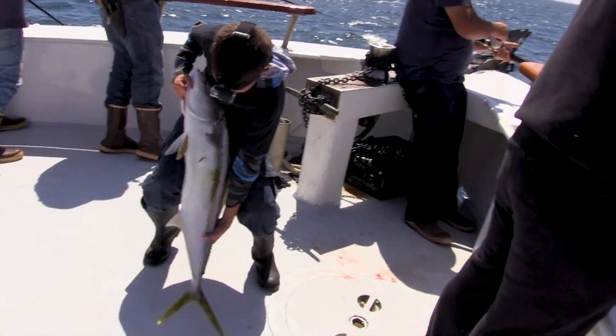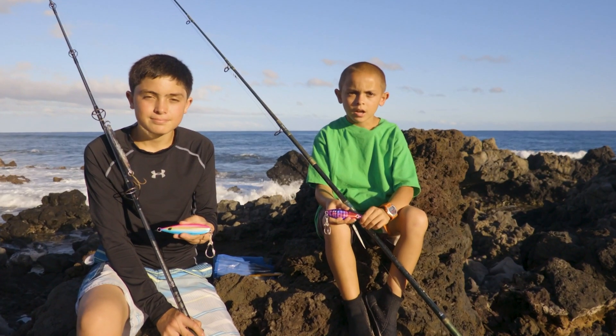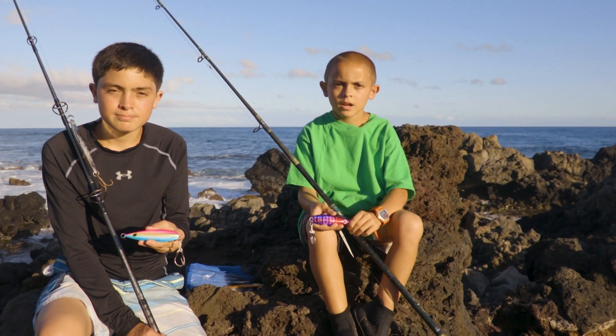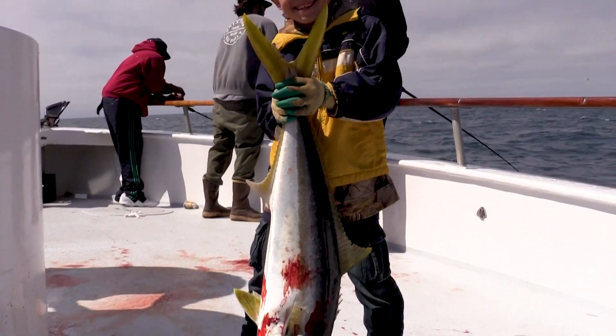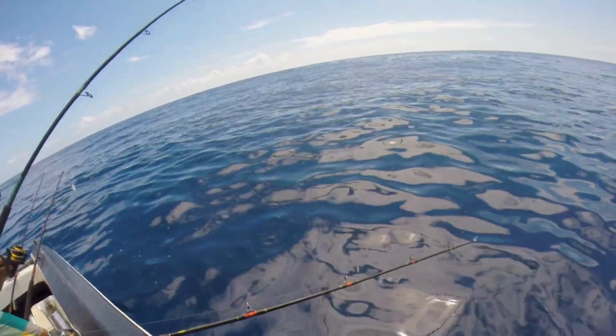If you want to catch big fish, jigging is one of the best ways to do it. It's a lot of work and your arms are going to burn, but it's all worth it when you catch a huge fish. When that rod is bending, it's such a great feeling.